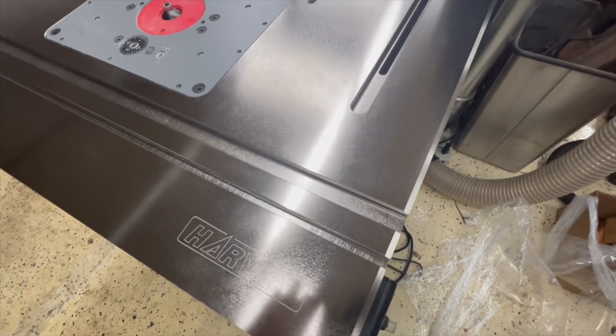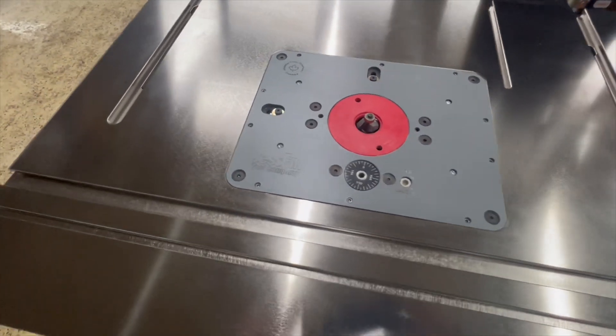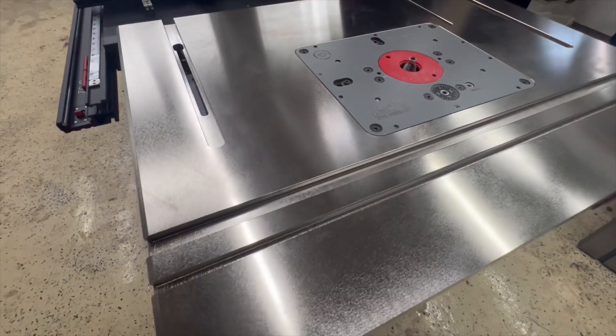There's truly no camera tricks going on here. This was literally the first time I pulled this back, and you can just see that ridiculous shine.